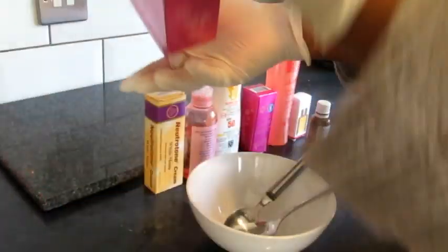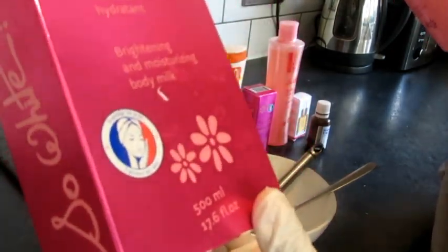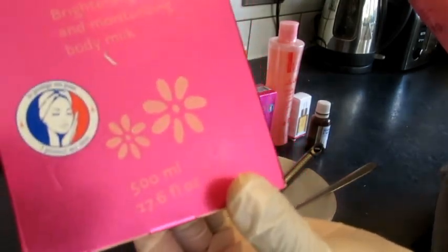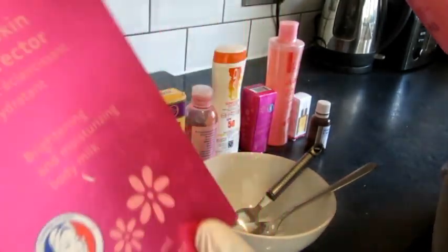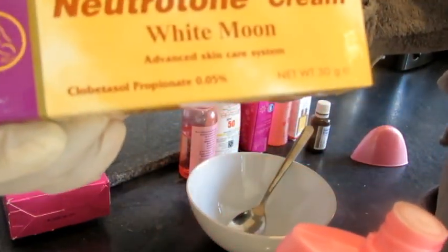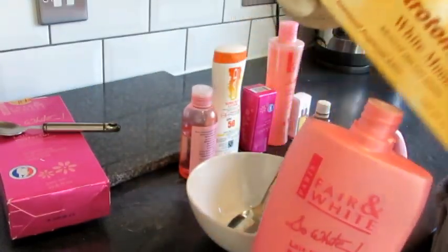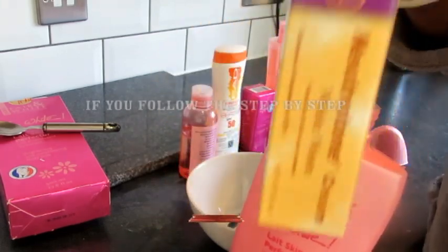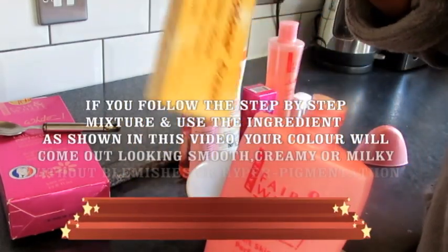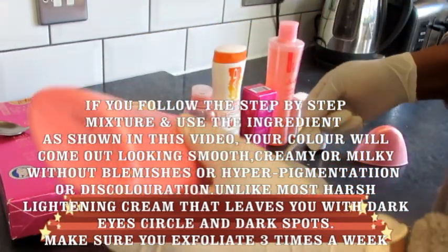So let's get cracking. This is the Fair and White So White Skin Perfecto cream — the brightening and moisturizing body milk. It's very very good, especially when you get the original. I'm going to measure out just four teaspoons of this. I'm also going to be using the New Tone White Moon cream — it's a very good cream if you want to get rid of dark blemishes. I'll be telling you how to spot the original in my next video.